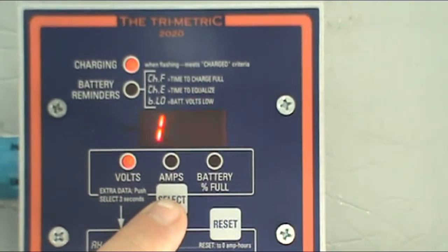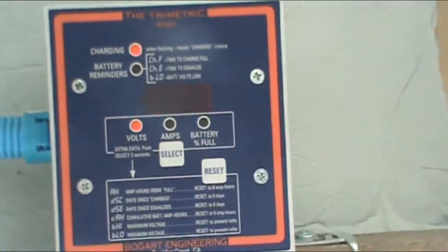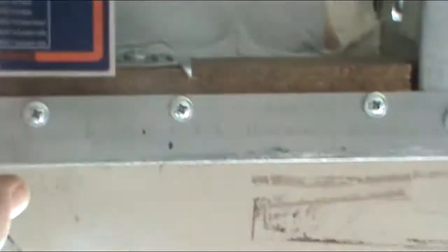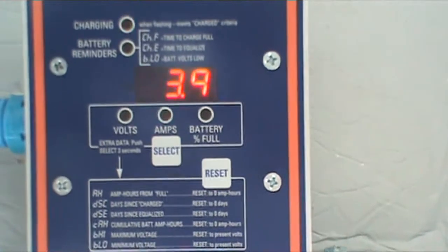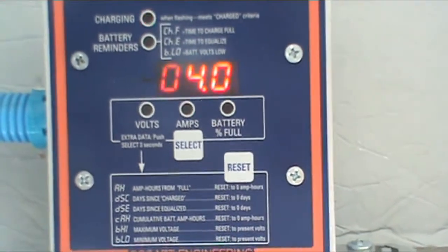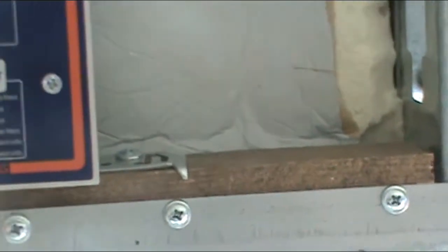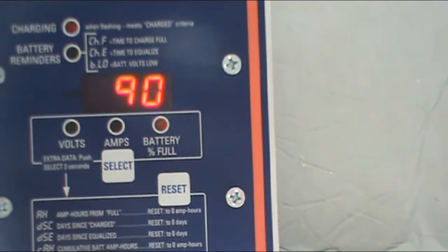Here's my solar battery meter, hooked up here. It's showing that I'm at 12.9 volts. You can see the solar panel is putting in about 3 to 4 amps. And the battery, which was pretty low, is about 90% full.